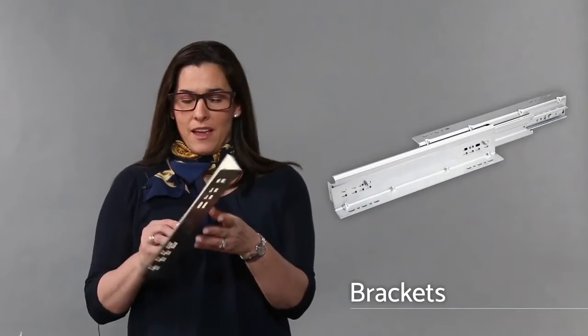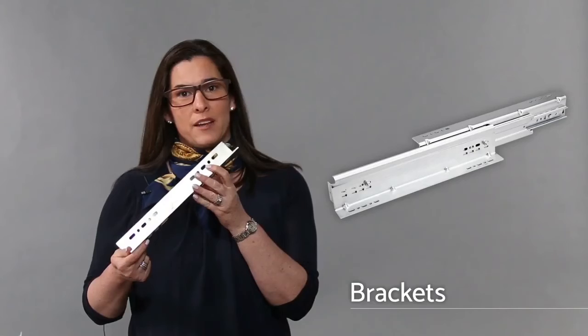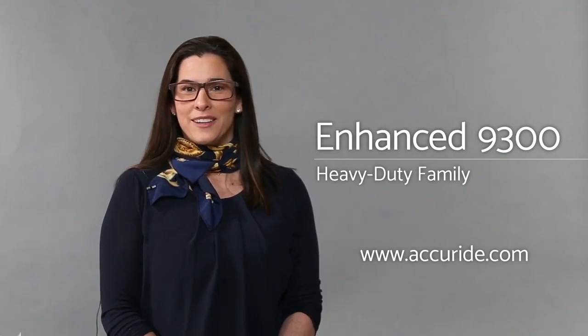The 9300 family has brackets that allow you to mount it in six different ways. They come in four different lengths, so you can visit the website for more information. The 9300 family of products is available in lengths from 10 to 60 inches. For more information, visit Accuride.com.